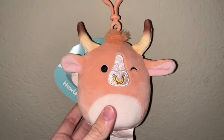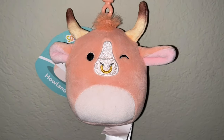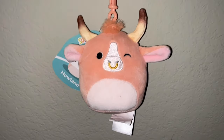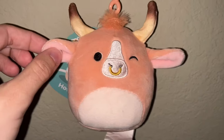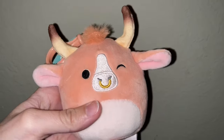First up I got my dream — Howland the brand new longhorn cow clip. I have Howland in every size except the twelve-inch and sixteen-inch. I have him in a five-inch, a clip, and a seven-and-a-half inch. I think the clip is my favorite. He's so cute with super long ears and I love the shading on his horns.